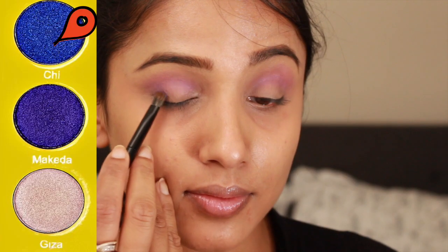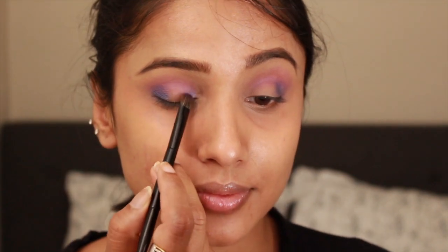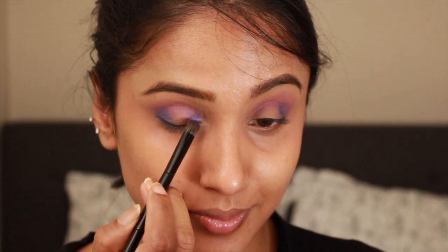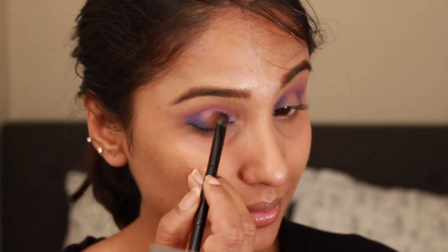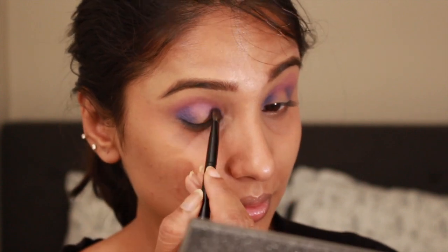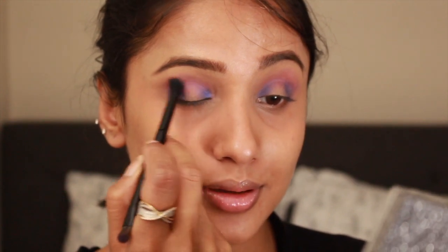Since I am creating a halo eye, I'm going to take this beautiful dark blue shade called Chi on a flat brush and placing it in the inner corners and outer corners of the eye. I'm building the color really slowly because this shade has a little kickback, so I don't want it to fall onto my perfectly color corrected under eyes.